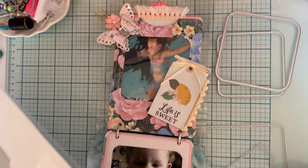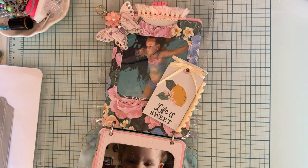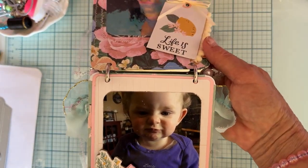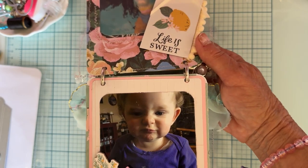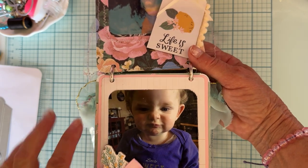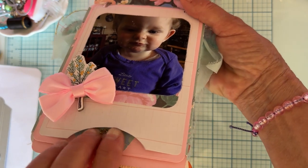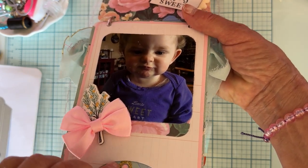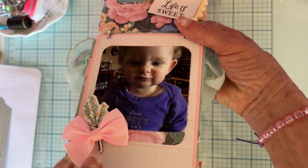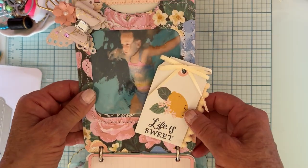Here's the next page — this is one of my favorite pictures ever of Rosalyn, that cute little face she's making. The picture is layered up a few times. Here's the piece with the rounded edge that gives you a place to pull it out. On the back side, I stuck in a tag and lightly decorated it with some chipboard pieces.